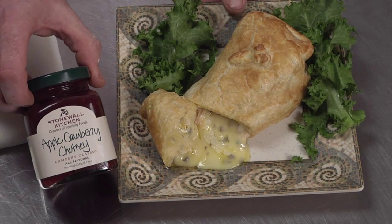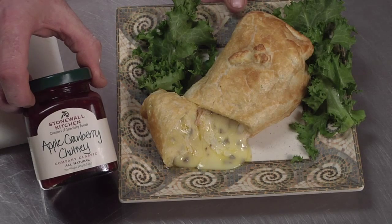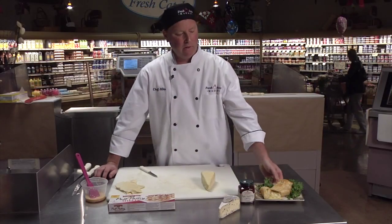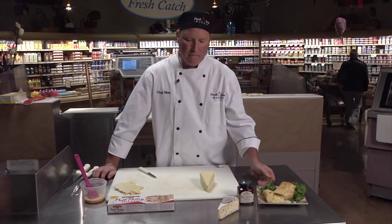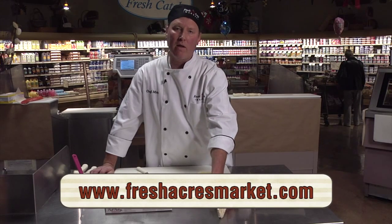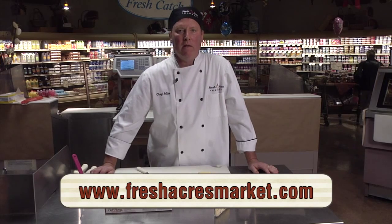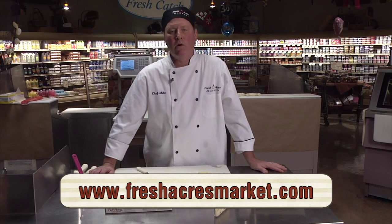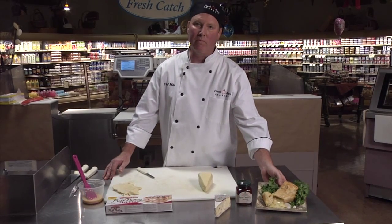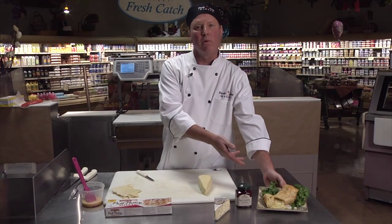The cheese will melt, but at the rate you choose. Something to go with it — we have a full line of Stonewall Kitchen. This happens to be apple cranberry chutney, which would be perfect with the ham and brie. This ham and brie is a great appetizer; it's very popular. This is a German brie we have right here at Fresh Acres Market. Please use this as a resource for anything culinary — we have many talented and knowledgeable people within the store, and Michael Quinlan from Table & Vine will be happy to give you some fantastic food and wine pairings, something specific for the brie and ham.